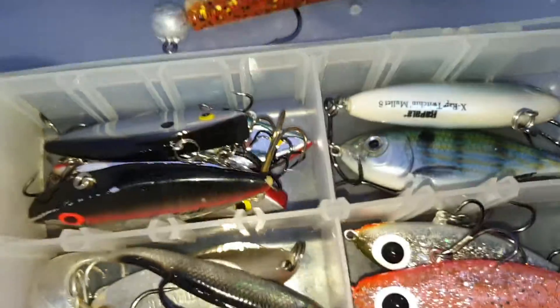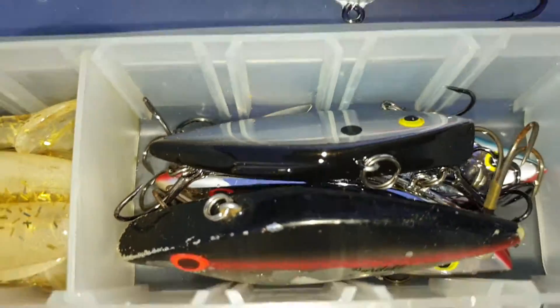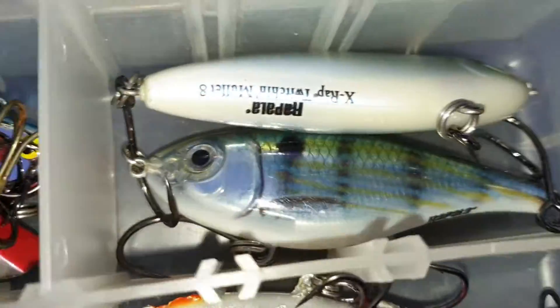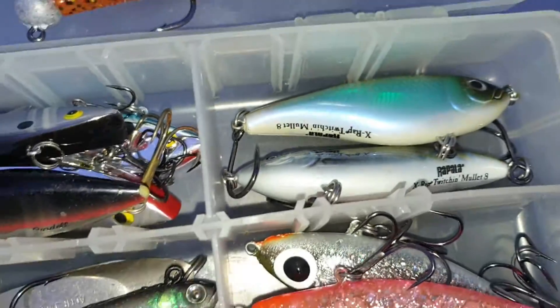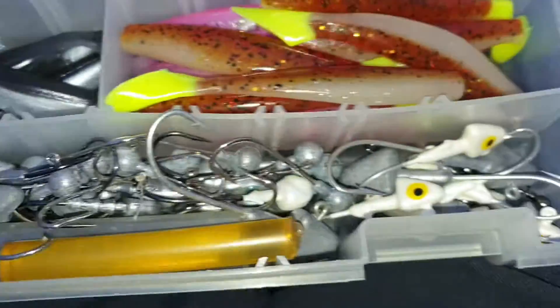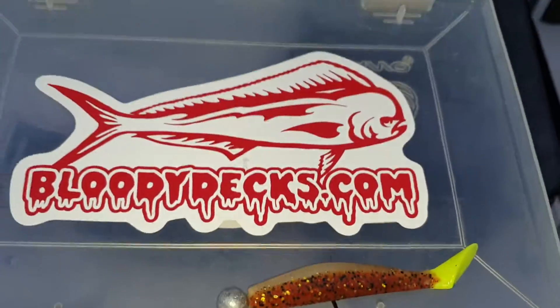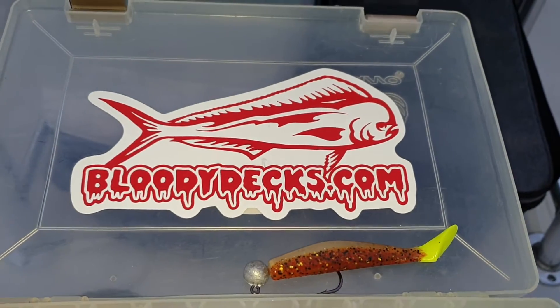We might go to some other stuff. We've got some Castmasters and some Hopkins, some spots to crank, some of those hard sink and crankbaits that kind of suspend. We've got those... this is what we're looking for. Alright, let me get rigged. I'll see y'all later.